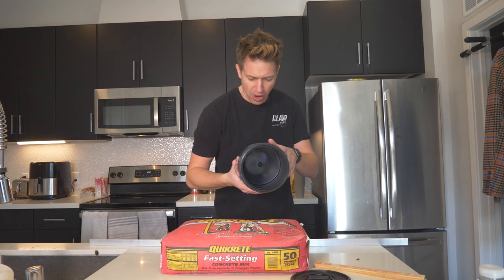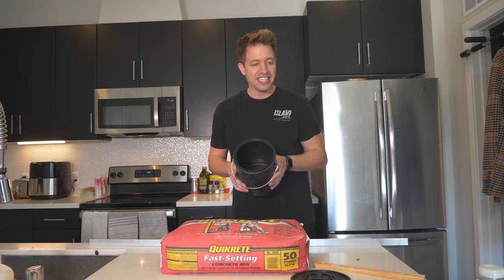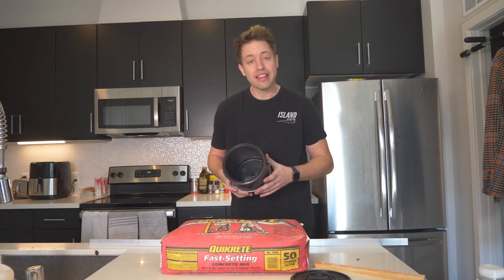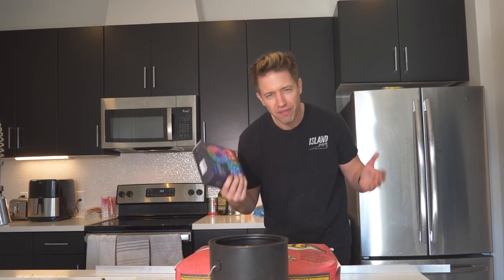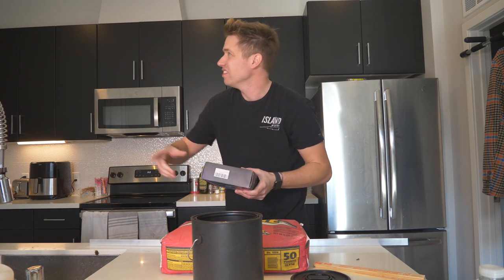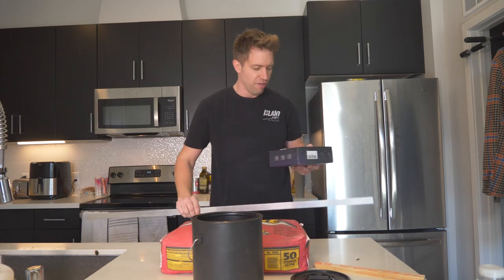We're gonna cut this paint can open and pour our concrete in here to make a mold. We also have LEDs — these are Govee lights, 16 feet. They weren't included in the cost since I had them laying around, but you can get LEDs off Amazon for about $12 for a 16-foot roll, or even cheaper. Most people have LEDs laying around — you could even rip them off your ceiling.